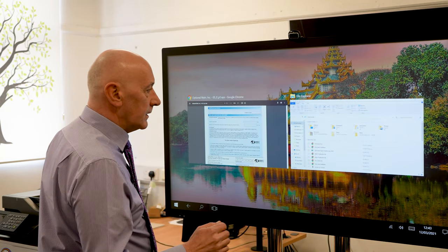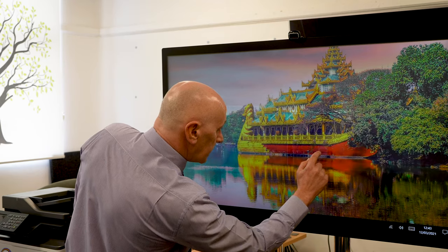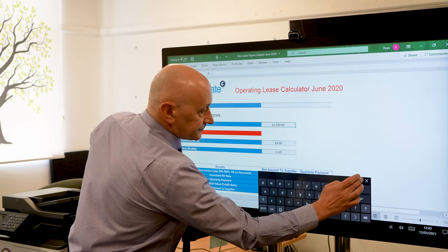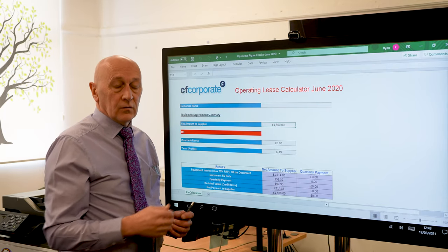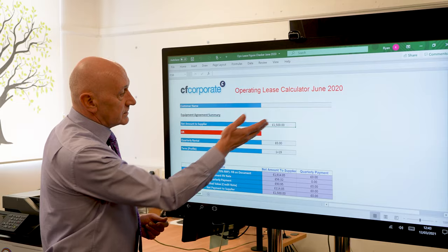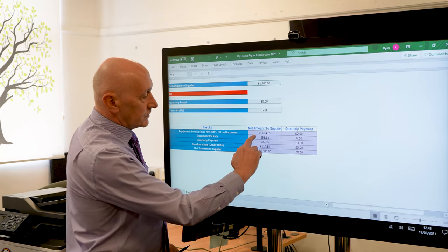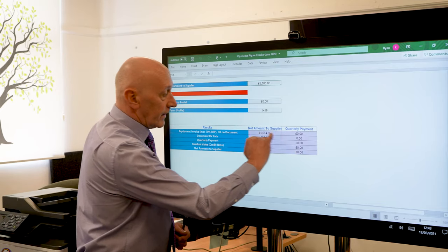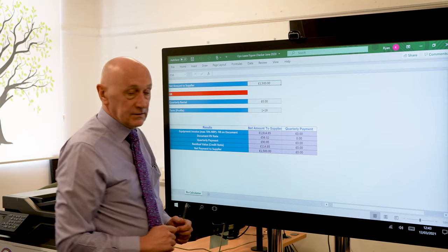I'm now going to show you the calculator that we use to configure the deals before we propose them to you. This is a straightforward calculator — it's what we fill in to send off along with your operating lease to the finance company, and it breaks down exactly what's happening. The capital value is £1,500, it's a 1 plus 19 so it's a 60-month contract. You can also see the recommended retail price with the maximum being 70%, the document rate we're using to work out the calculations, and the quarterly amount of £90.95.